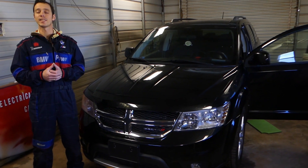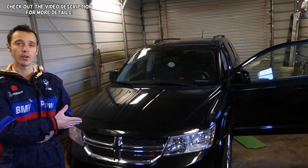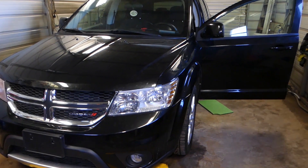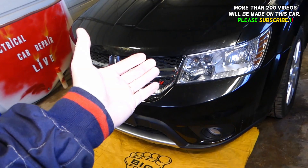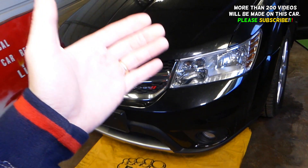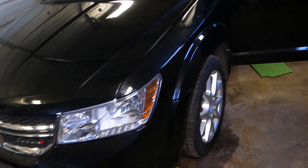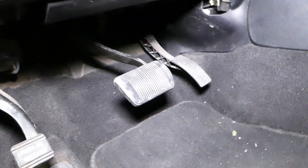Hey guys, welcome back to World Mechanics. Thank you for watching and subscribing to the channel. In today's video we will be working on a Dodge Journey, which is the same vehicle as the Fiat Fremont. What we will be showing you today is how to remove and replace the throttle position sensor, which is actually the gas pedal — the accelerator pedal — but that's where your throttle position sensor is located. It's integrated in the pedal, so stay with us.